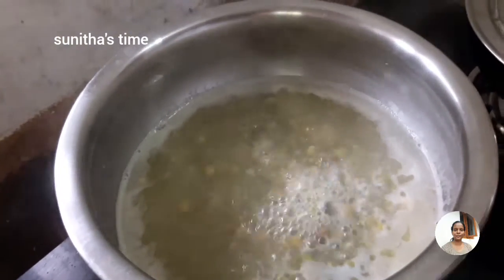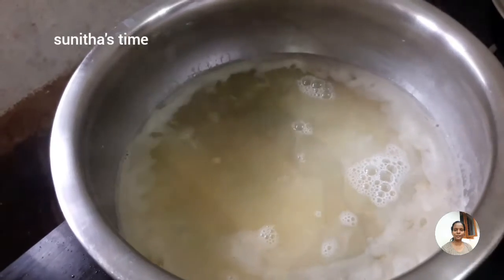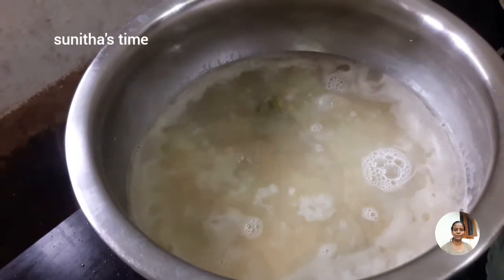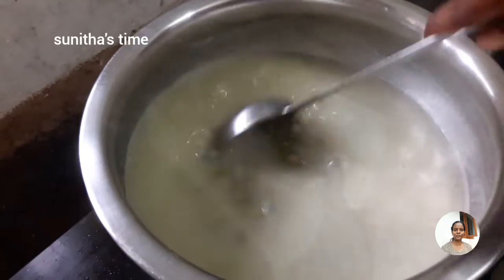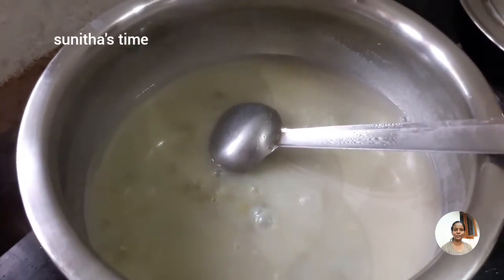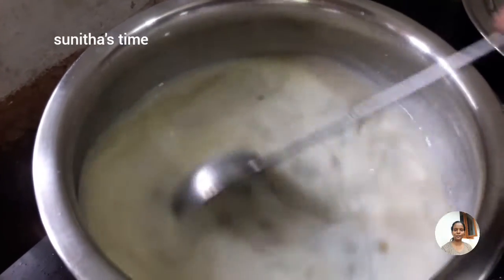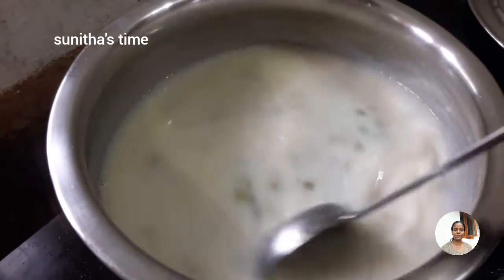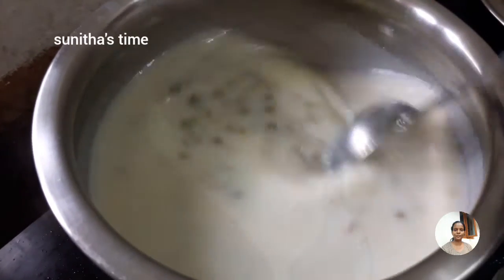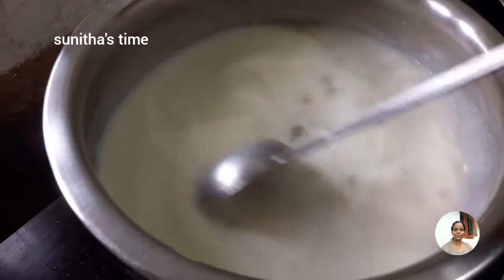Add 1 teaspoon of corn flour to the milk. I will put it in the pot.